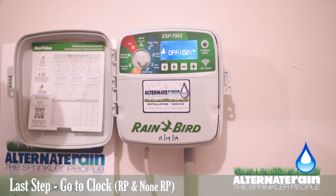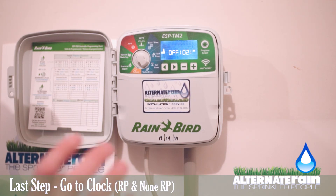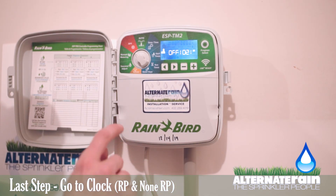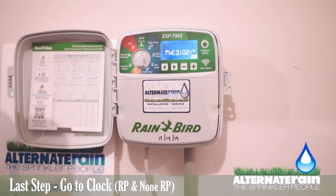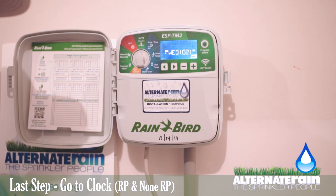After you have followed all the startup instructions on how to start your sprinkler system, if you would like your sprinkler system to run, you need to go to your sprinkler clock and turn the dial from off to auto. It will set up the same program that you had set last fall. If you want to adjust anything in your program, please see the video on how to program your ESP TM2 sprinkler clock.